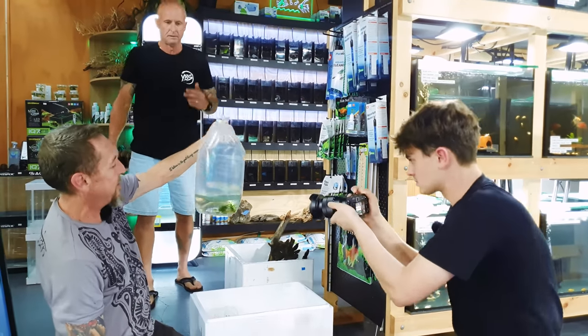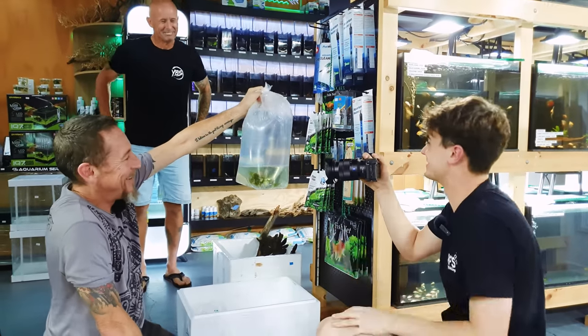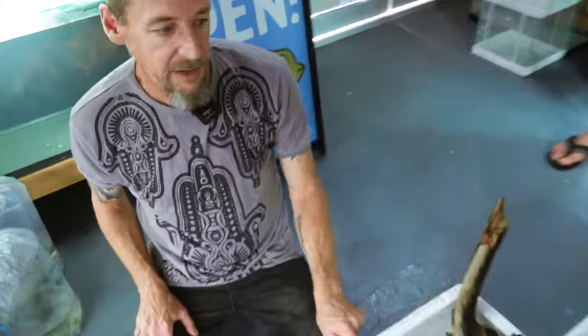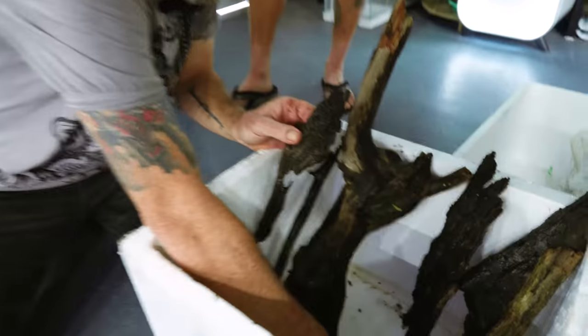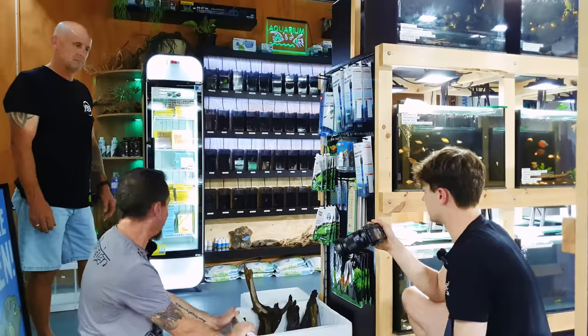We've got 50 firetail endlers — boys and girls — and we'll get a better look at these later once they're in the tank and the colours come back. And then there's the nossenyi — they're hiding in the subwassertang. There are eight in there, at least three boys and three girls and two I'm not sure of. And then just some driftwood collected from the creek. It won't leach heaps of tannin — they're already pre-soaked. You can drop a bit into your tank for your L-numbers to eat, so there's some driftwood there for you as well.